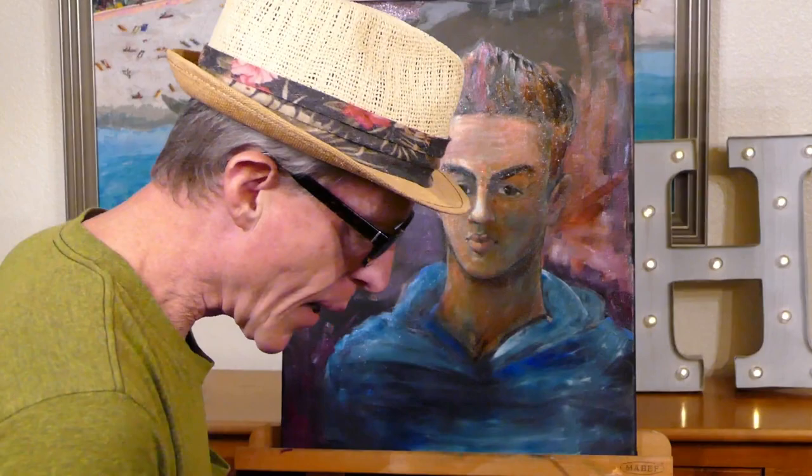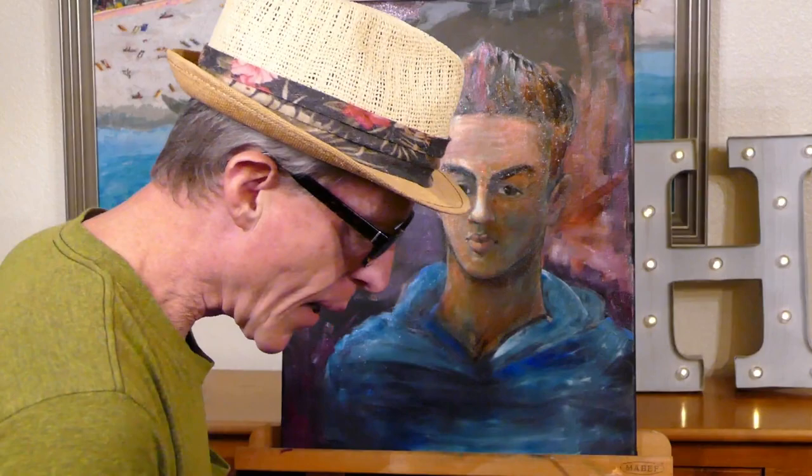15 minutes is up. I'm going to sign my name — hope you don't mind — I only have big brushes, so I'm going to sign it big.